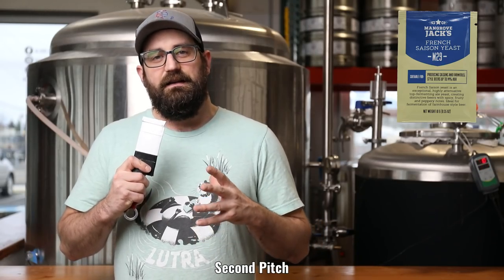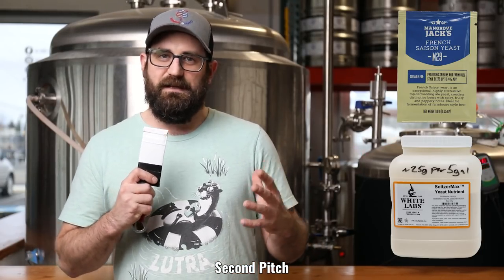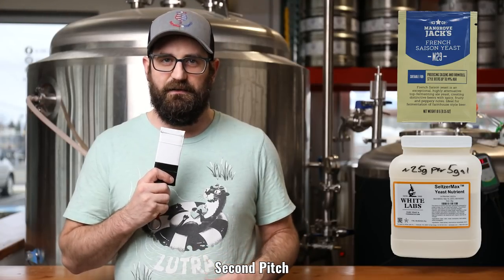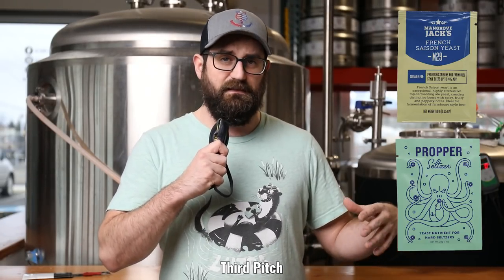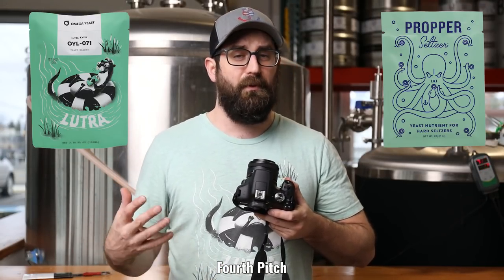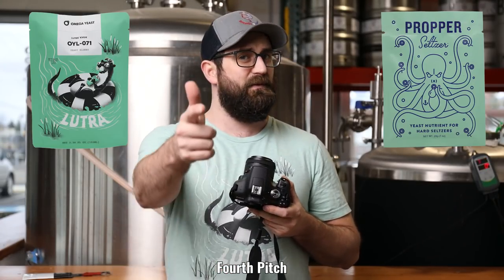Second batch uses the actual White Labs nutrient specified for seltzer — designed to have everything in it, pitch it once and away you go. We'll pair that with French Saison to see how it works. Third is French Saison paired with Omega's Proper Seltzer Pitch, also a specific yeast nutrient compound where you just pitch once and go. Lastly, the only different yeast in the group: Lutra, paired with Omega's Proper Seltzer nutrient — their go-to way to make seltzer. We're going to test it against ours and see which one is better.